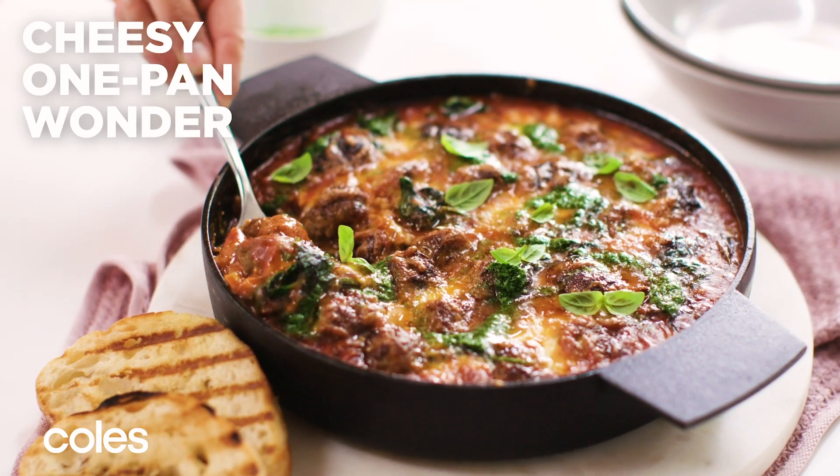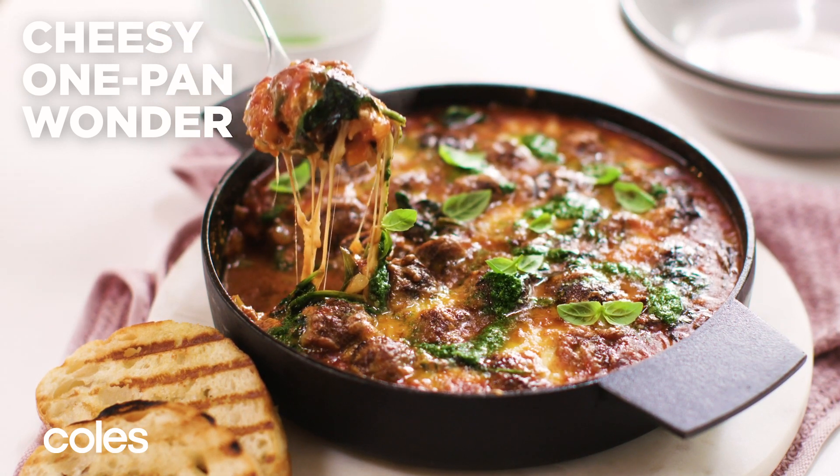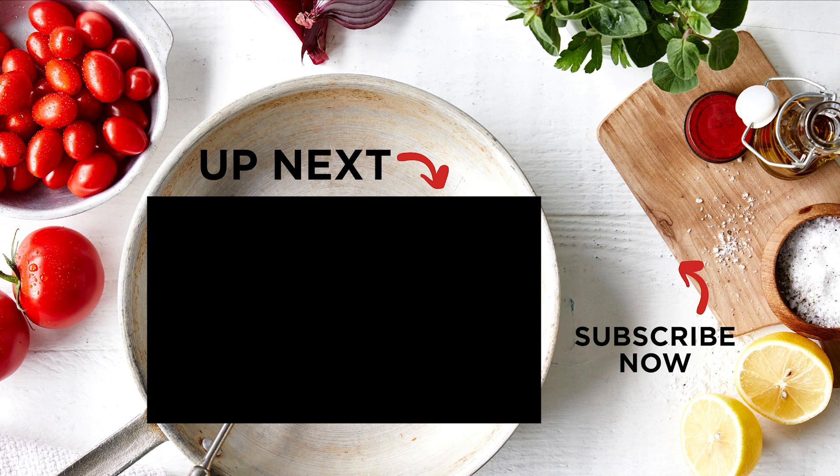If you want to get ahead, roll the meatballs up to three days ahead, then cover and store in the fridge. For more easy ways with mince, check out our mince recipe playlist here. And to make sure you don't miss out on any of our videos, click here to subscribe.